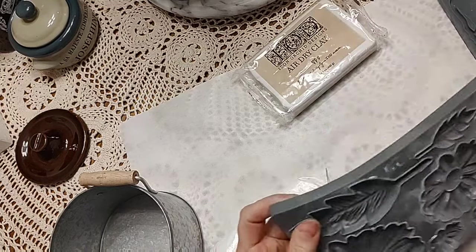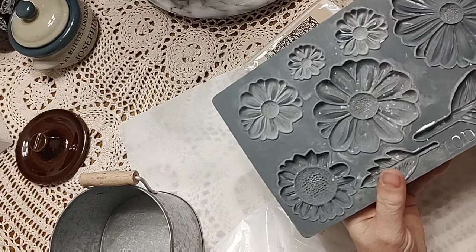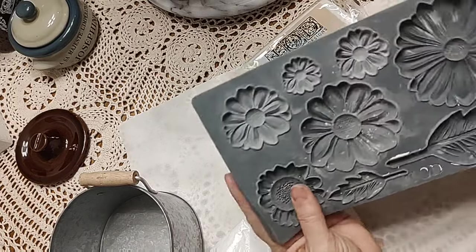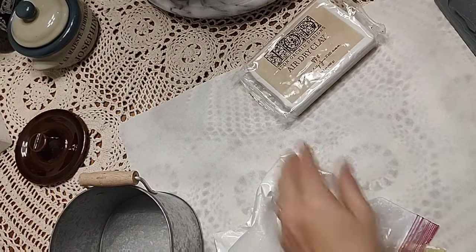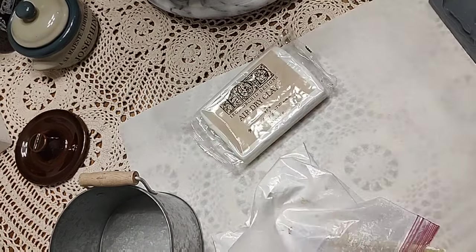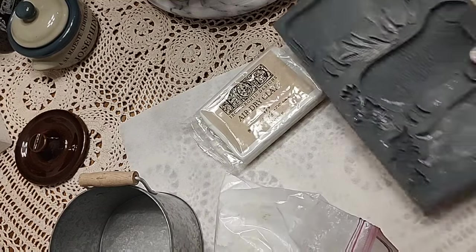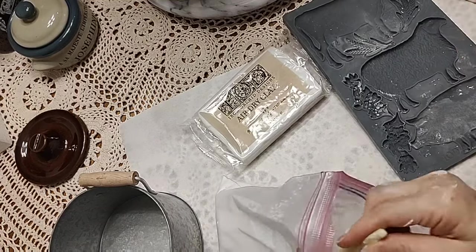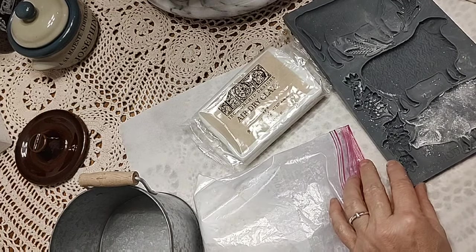We're going to use these IOD molds and the IOD clay to make some flowers for the wood tool caddy, and I'm going to use the wonderful little pig and flowers for my galvanized planter. There are lots of different types of clay — other people like some of the other brands of air-dried clay — but I really like the IOD clay, and that's what I'm going to use.